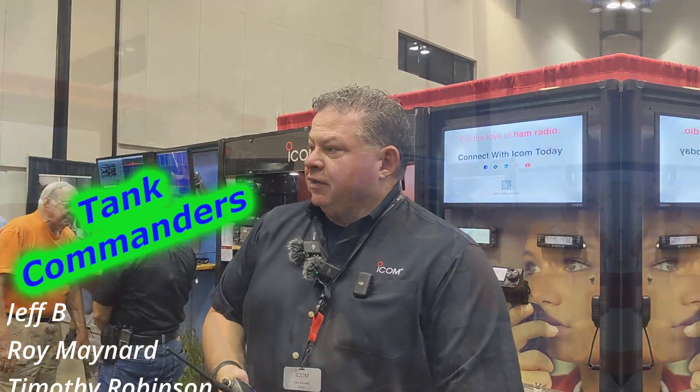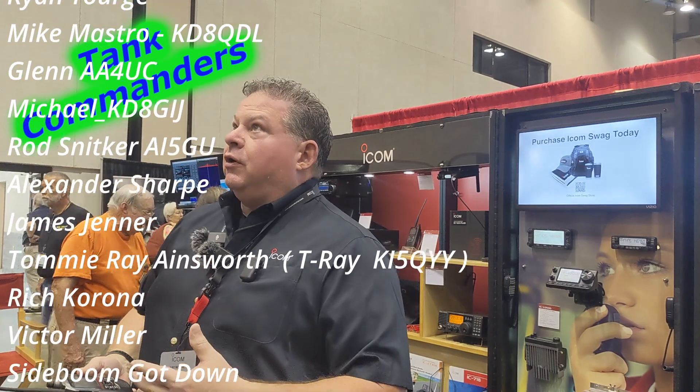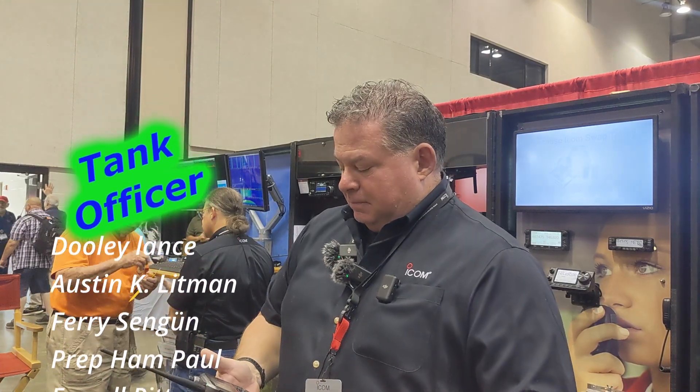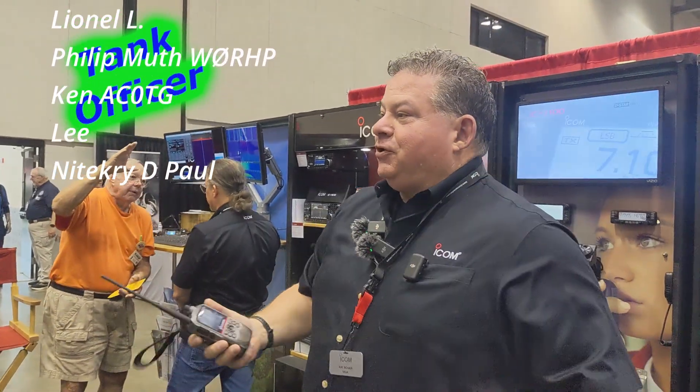It's already out — we started shipping two days ago. The guys from D-Starinfo.com have already got the file for this, so you can download it. It does quite well, and there's a little bit of RF activity around here. I greatly appreciate you stopping by.